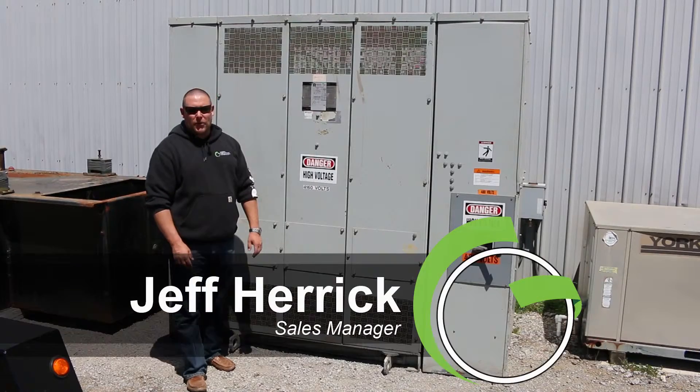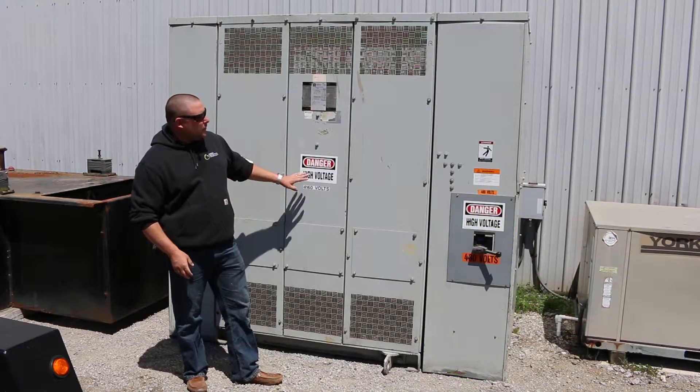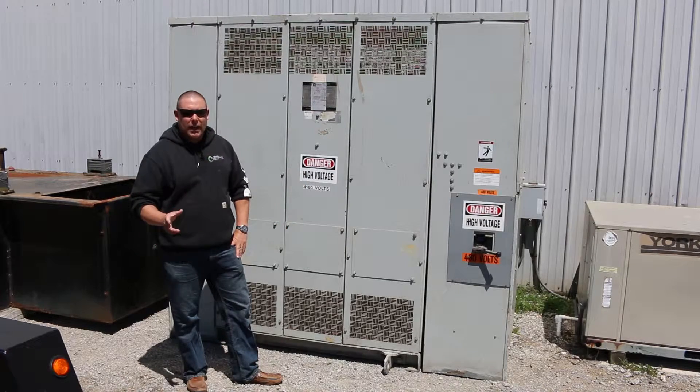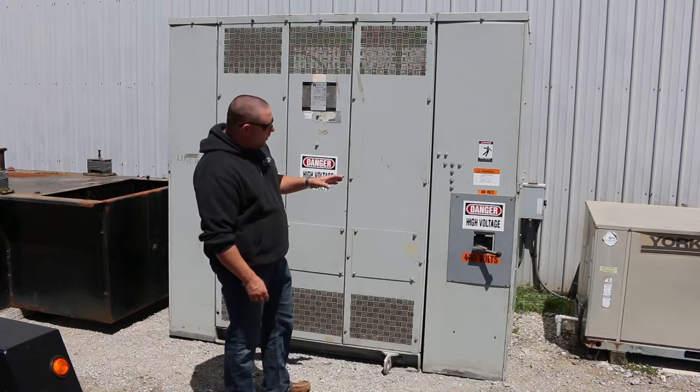How we doing folks? It's Jeff Herrick coming to you from Green Industrial here in Belgium, Wisconsin, our home warehouse. Today we're excited to feature a 750 kVA dry type transformer. This unit was just pulled out of an industrial facility that closed.